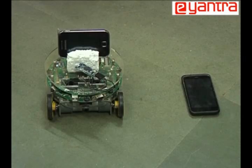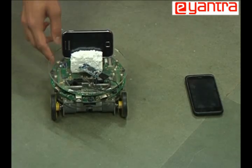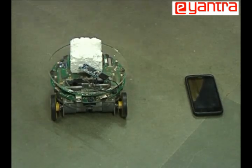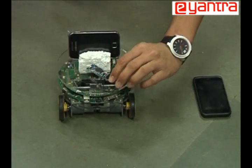Our robot assembly consists of a Firebird 5 robot with an Android mobile mounted on it. The Android mobile provides camera support and Wi-Fi support and establishes the connection, while the Firebird provides the moving capability. The Android phone communicates with the Firebird 5 using a Bluetooth module.